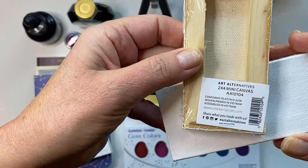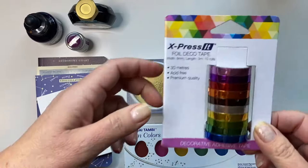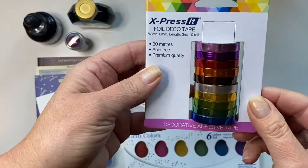First, I picked up a couple of these 2x4 mini canvas panels. I also grabbed a couple of little stands to go with them. Next, I picked up a pack of this foil deco tape. I loved all the colors and the fact that it's foil — pretty cool.